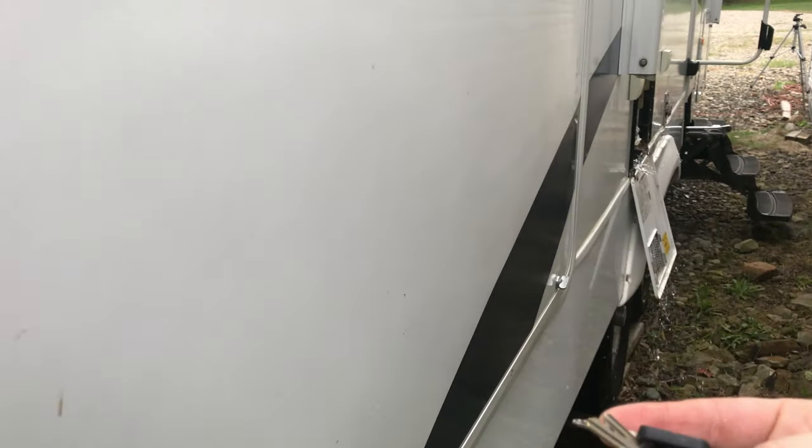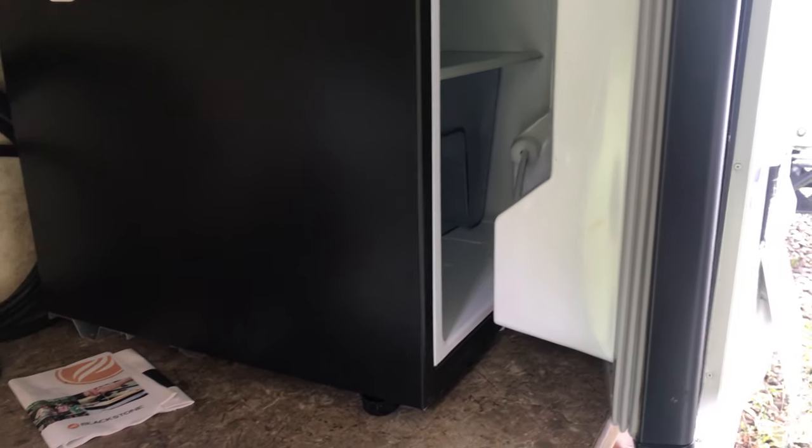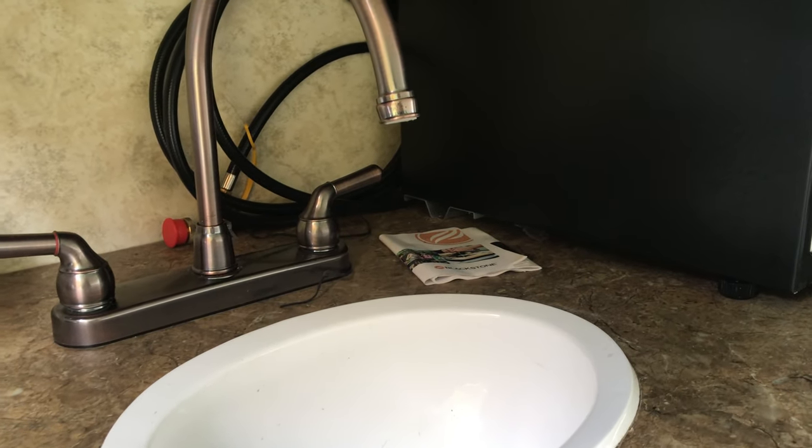You want to have your keys. I'm going to open up the outside kitchen here. If you have an outside refrigerator, you want to make sure it's propped open also. Here's our outside kitchen sink — we will start pumping into here first.